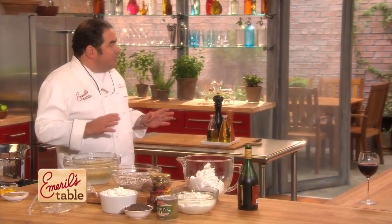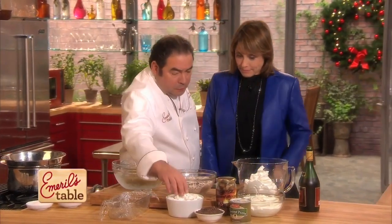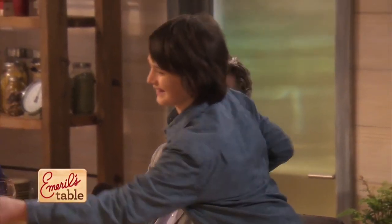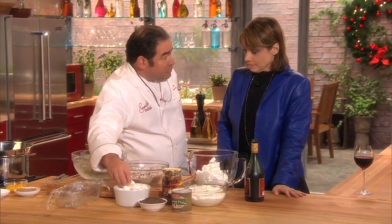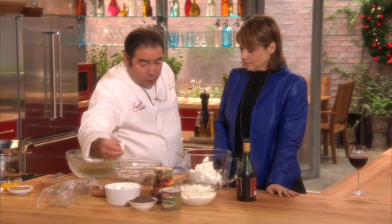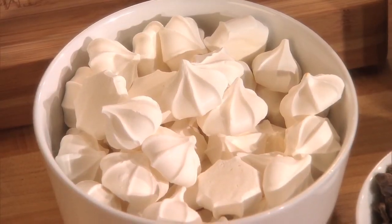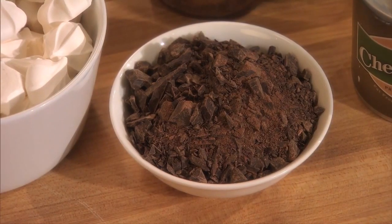Basically, Sharon, there's a few components to this. Component number one is little meringue cookies — it's one of Brian's favorites. Have one. Do you get them ready-made, or do you make them? You can buy them or you can make them. It's just stiff egg whites with sugar, done out of a star tip, baked at a very low temperature. Chocolate, chopped up — that's component number one.